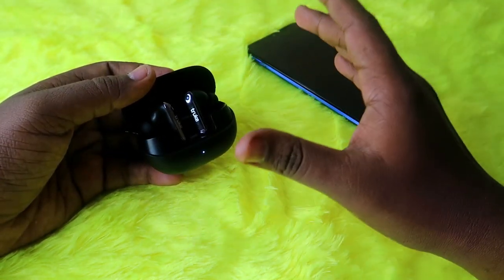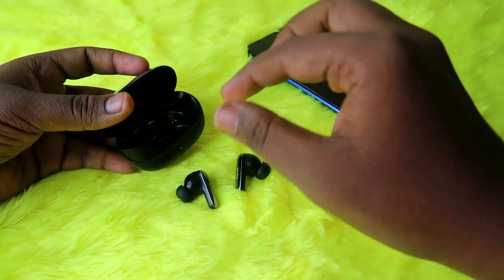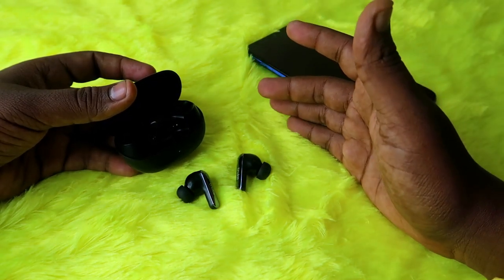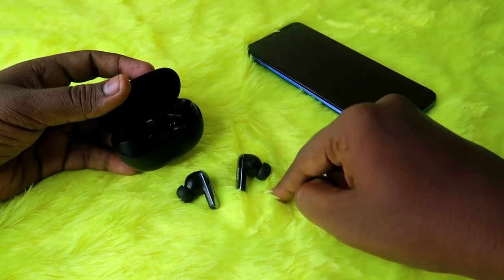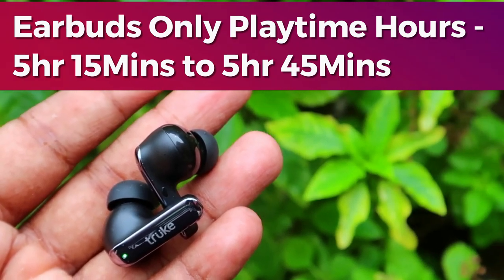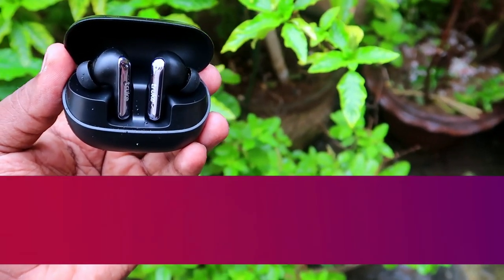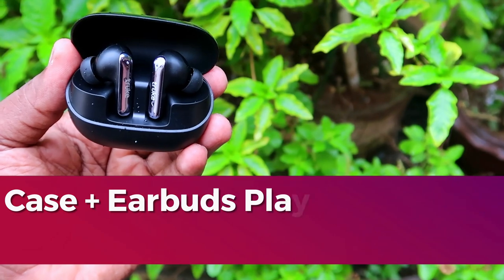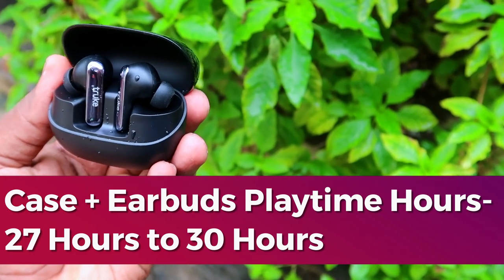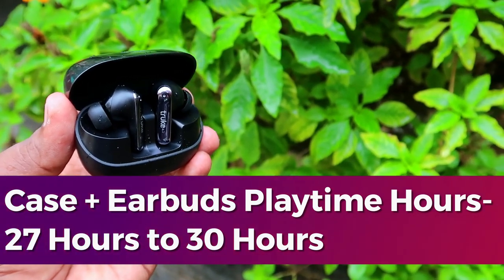Moving on to playtime hours — this earbud has no special features. I tested at two different volumes: 100% and 60%. Earbuds-only playtime is 5 hours 15 minutes at 100% volume and 5 hours 45 minutes at 60% volume. Total playtime including the charging case is 27 hours at 100% volume and 30 hours at 60% volume. If you listen at 50–60% volume, you'll get a maximum of 30 hours total playtime.